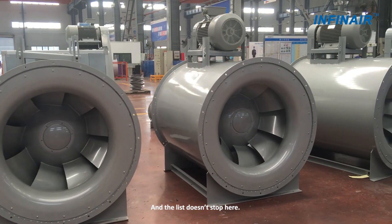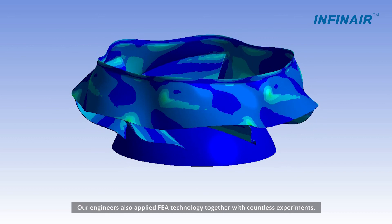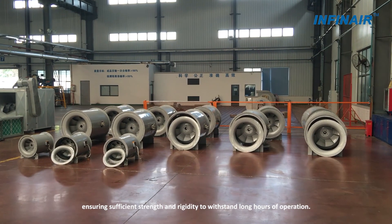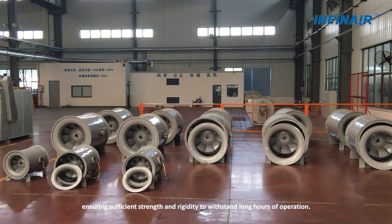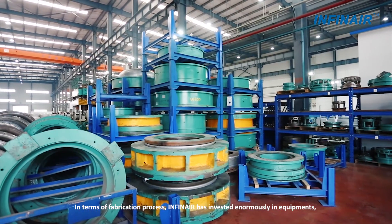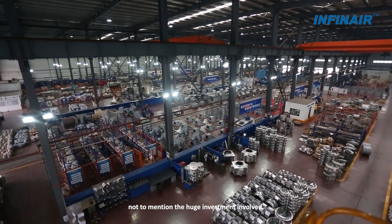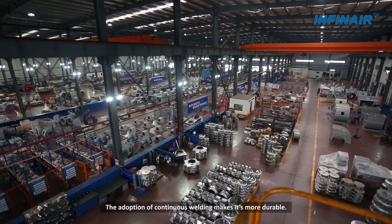And the list doesn't stop here. Our engineers also applied FEA technology together with countless experiments to analyze the structural and material behavior, ensuring sufficient strength and rigidity to withstand long hours of operation. INFINET has invested enormously in equipment, molds and state-of-the-art technologies to create the Windhunter series. The adoption of continuous welding makes it more durable.